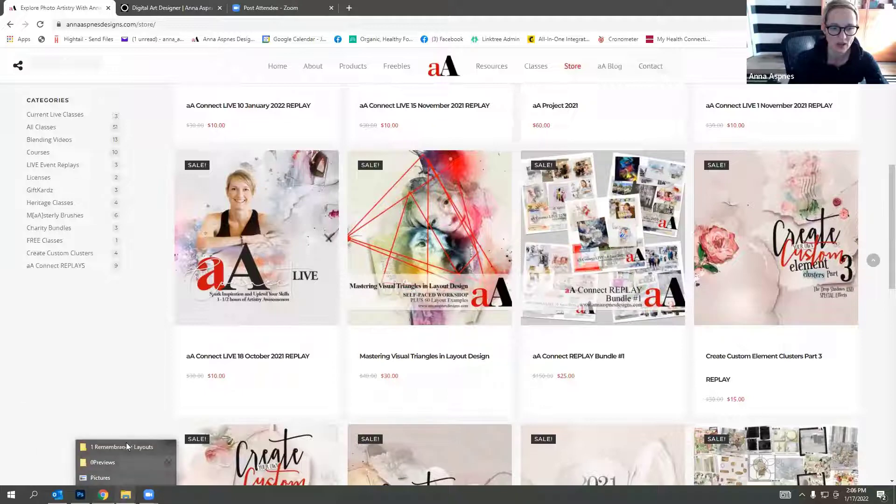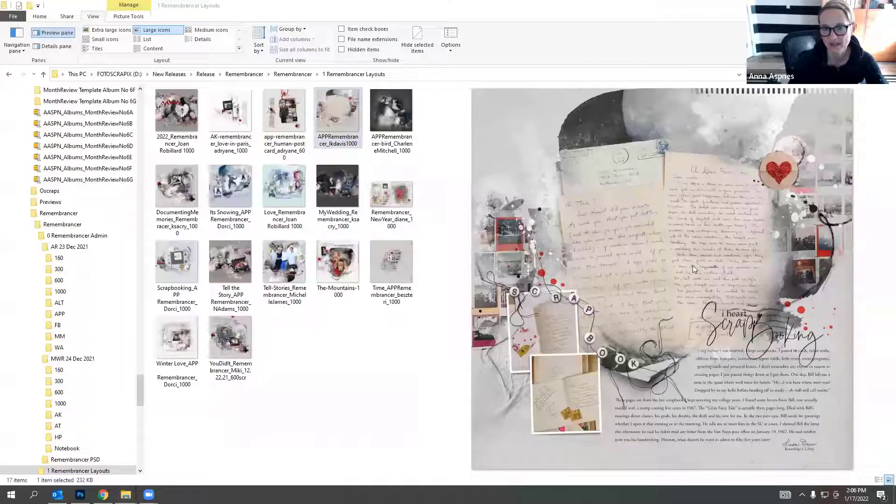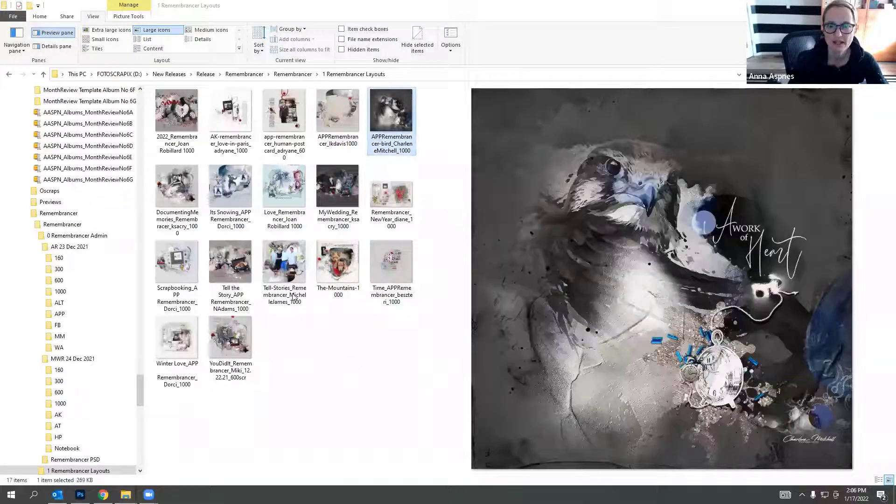Linda used letters to create the focal point for her layout, and her use of red draws and leads the eye through the design. Charlene, more of a digital artist, used elements to extend the subject matter of her photos - a silver paint transfer becomes the breast of her bird, extending into other elements. She's changed the color of some elements, which the multimedia elements are great for, allowing you to customize individual parts to coordinate with your colors or subject.